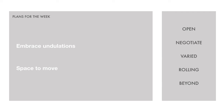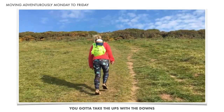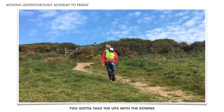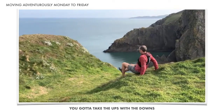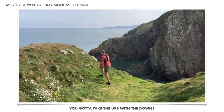So let's see how we got on. Those undulations come in all shapes and sizes — from uphills that require some effort, to lumps and bumps that inspire a little movement creativity.